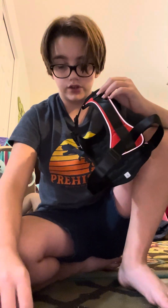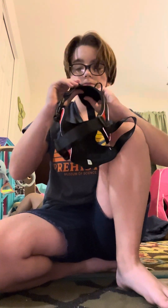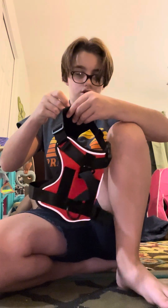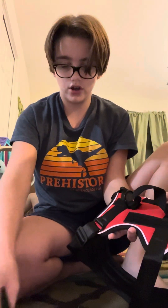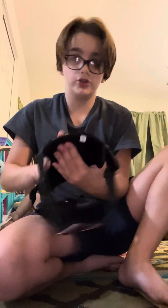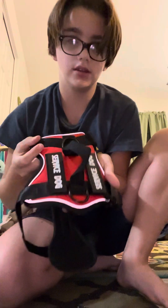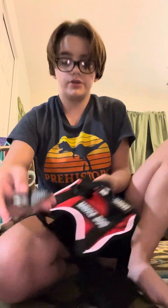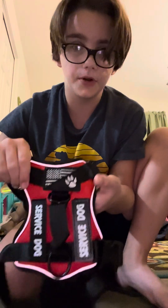What I like to do is put the 'In Training' patch on the chest part, then 'Service Dog' on the back — but you can choose whatever you want and put them wherever you like. On the two side panels I put 'Service Dog' because some people do know what a service dog is, and then they'll know not to pet them. I put them like that, and then this one goes right here — there's a little slot, you just pop it right in.